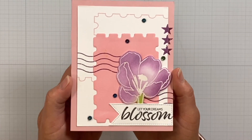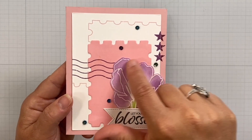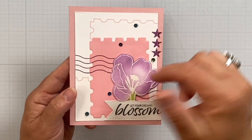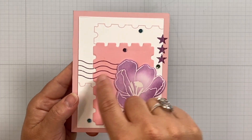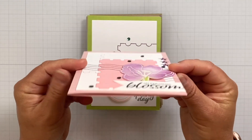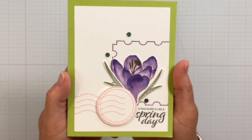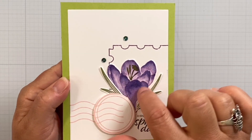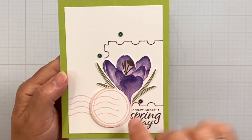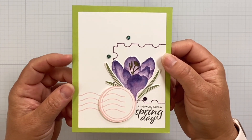Now we've got some really fun uses of the postage stamp elements. I've got the 'Let Your Dreams Blossom' sentiment with that big honking crocus-like flower just opening up. I've used the die for the postage stamp as the background just to create an interesting look without adding a lot of height to the card. I also watercolored this in a very traditional crocus-like style, adding the postage stamp elements to give it a little bit of background. Super fun.